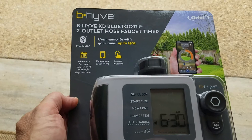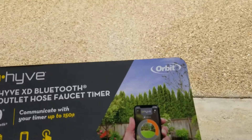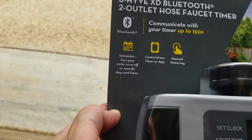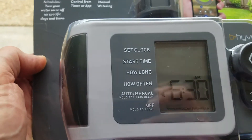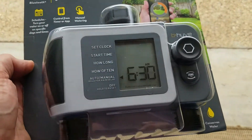This is the Beehive Bluetooth 2-outlet hose faucet timer by Orbit. You can set schedules to turn your water on and off on specific days and times. We'll see if you can set it from the device itself and from the app. You can also do manual watering. It communicates over Bluetooth.